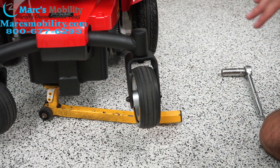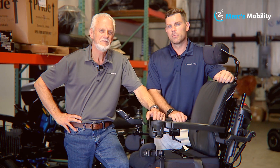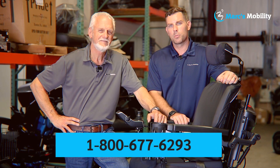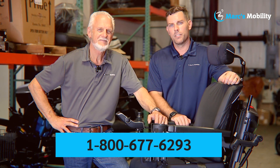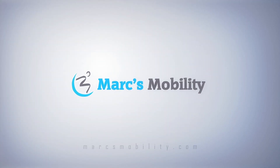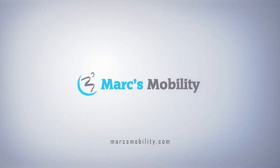And that is how you change all the tires on a Jazzy Select power chair. I'm Mark and I'm Alex — we're co-owners of Mark's Mobility. I started this company in 1995. We sell many products, not just what you see in this video. If you have any questions or concerns, please call us at 800-677-6293. Thank you and have a wonderful day.